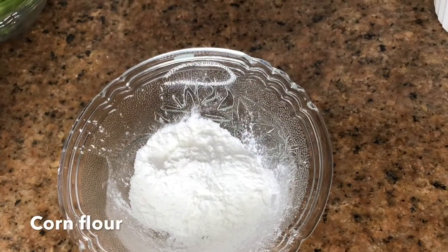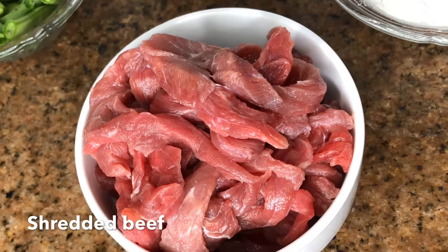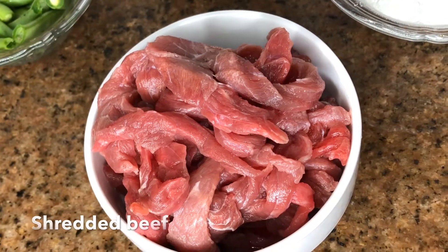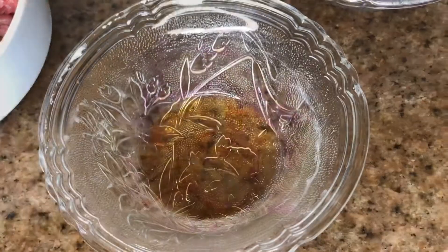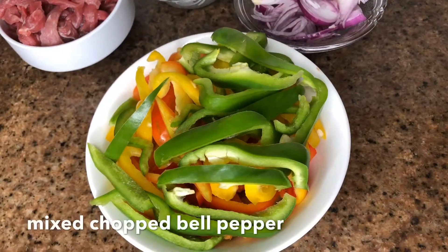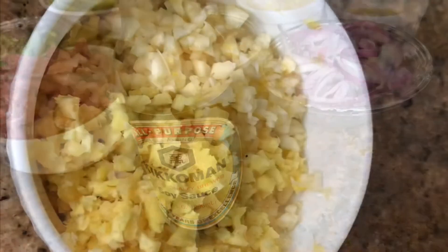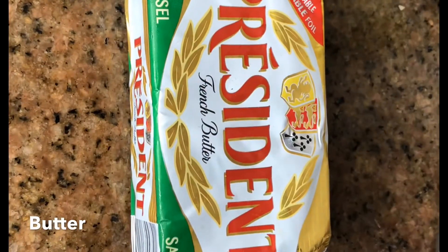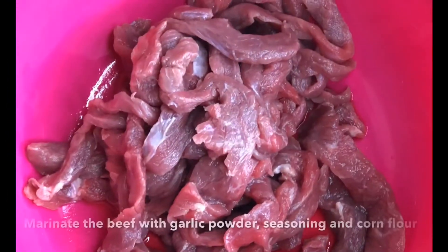Corn flour, shredded beef — this can be gotten from any mega store like ShopRite, even if you live in Lagos, Spa, or anywhere. Then onion, sesame oil, chopped mixed bell pepper, soy sauce, chopped garlic and ginger — I love garlic and ginger — a seasoning cube, butter, and dried garlic powder.